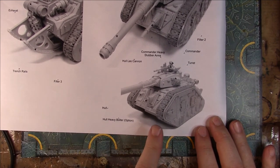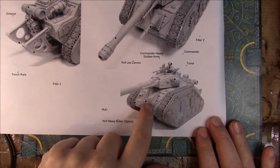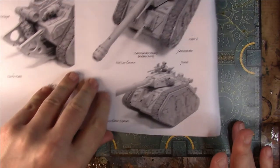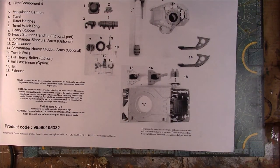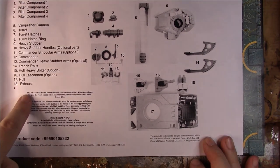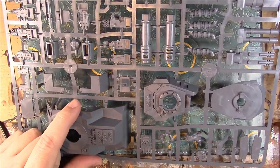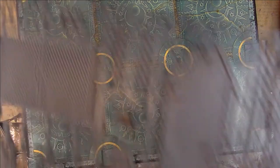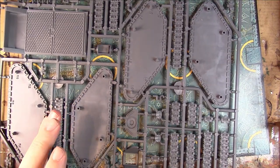And the hull itself - you've got a hull heavy bolter, different to the kit, in its own protective bag. Commander, heavy stubber - yeah, looking good. That just shows you the extra pieces you get with this kit. The main body sprue looks exactly the same to me with the commander on, and you get the tracks again - nothing different on that one either.